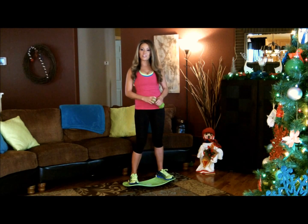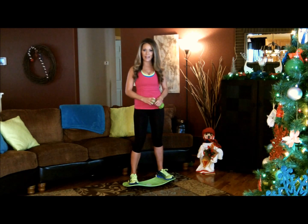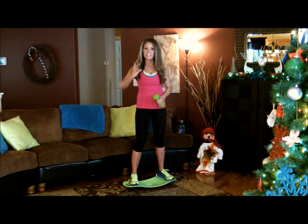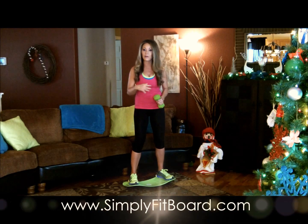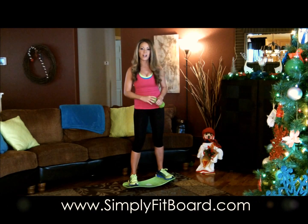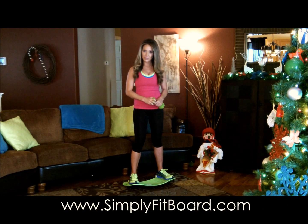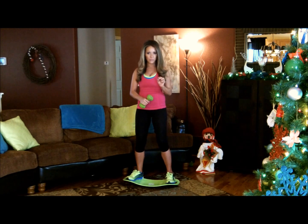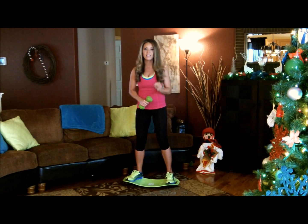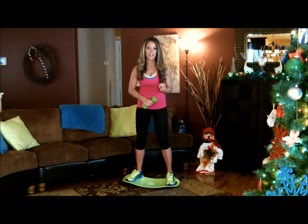Hi, my name is Gloria Hoffman and you are watching the Simply Fit Board Six Pack Challenge. This is a four-week program designed to target the upper and lower abs and those obliques to tighten, tone and slim that waistline like never before. If you'd like to join us and follow along, go to our website at www.simplyfitboard.com today. I'm going to show you the proper form to use when doing each of these moves so that you maximize your benefits in the least amount of time.